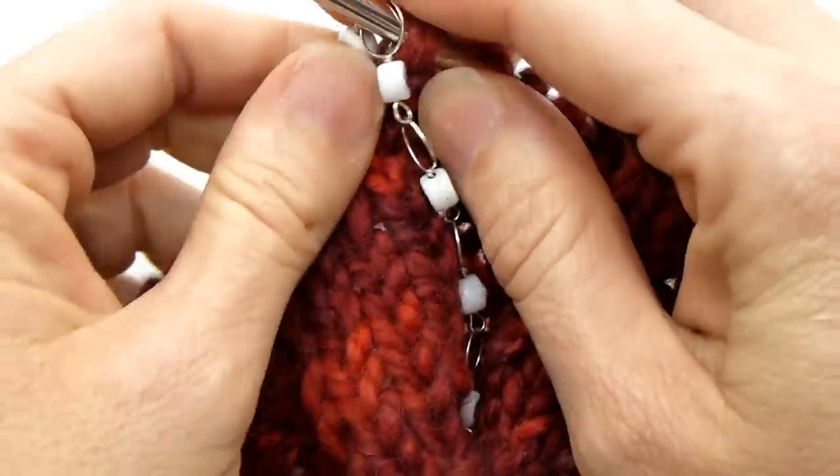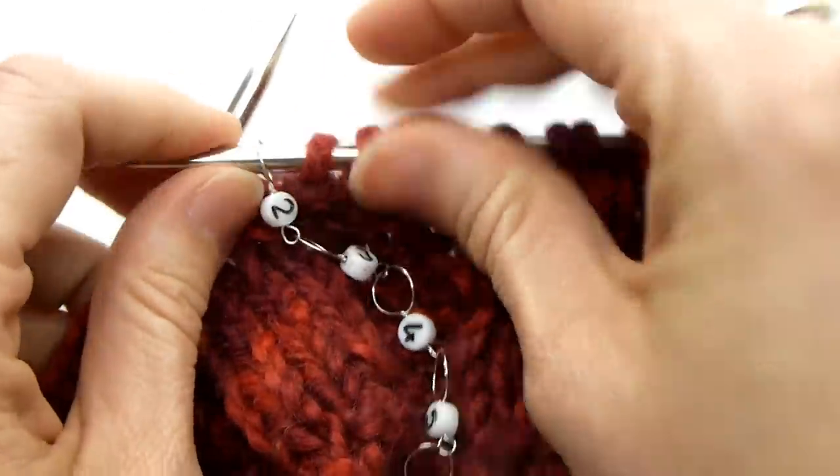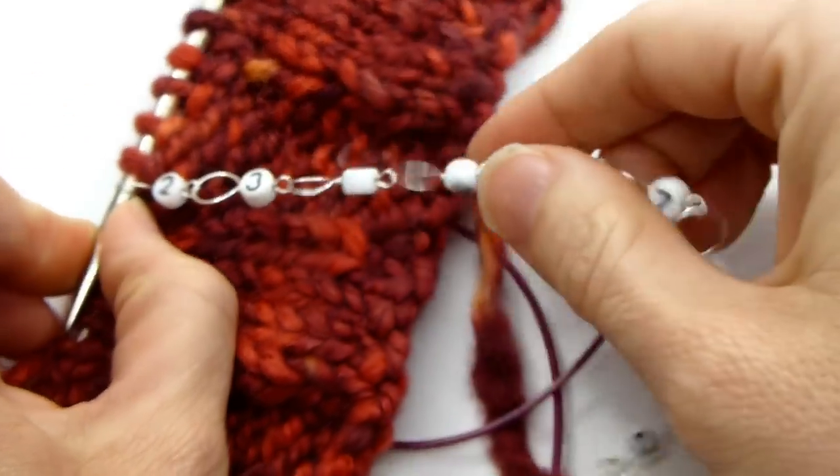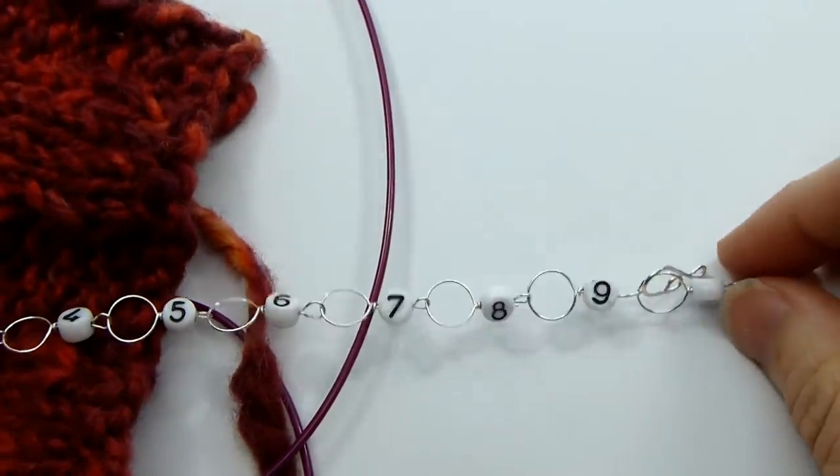next number in the chain to designate that you have completed that round or that row, and you keep going each number down the chain until you get to the 10.